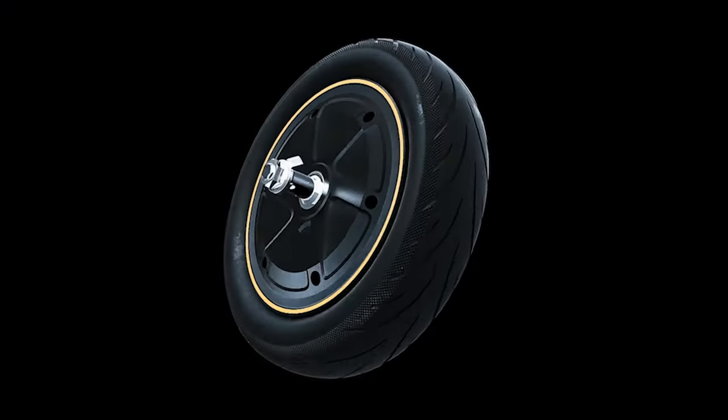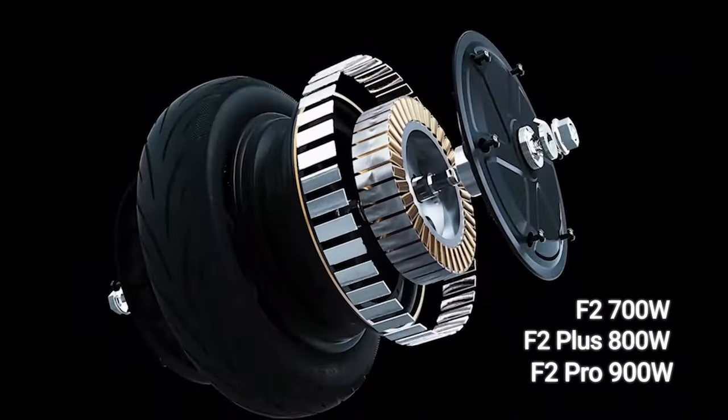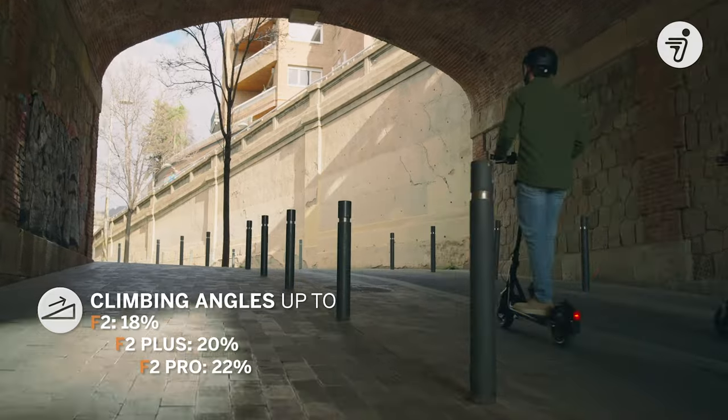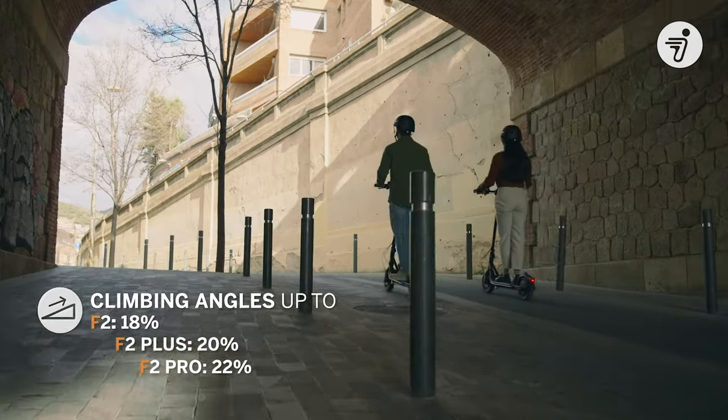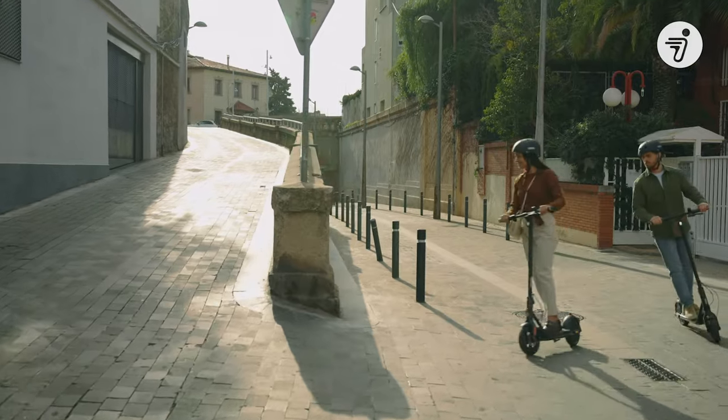Let's start with the power situation. The F2 Pro is equipped with a powerful 900W motor — just as muscular as the Max G2. You'll feel that 22% climbing slope as you jet up hills and ramp up the speed. The F2 and F2 Plus aren't lacking either, with 700 and 800W motors that give you all the pep needed for your daily ride.